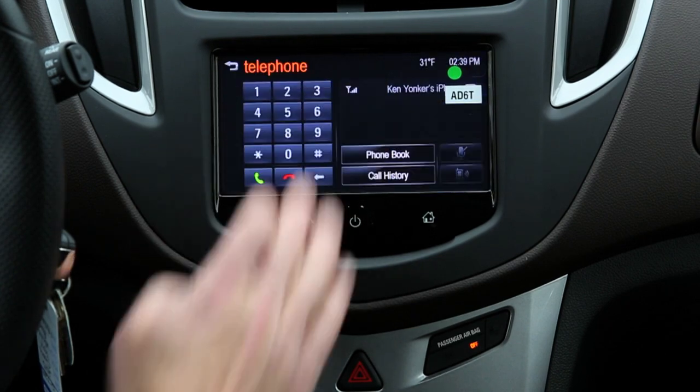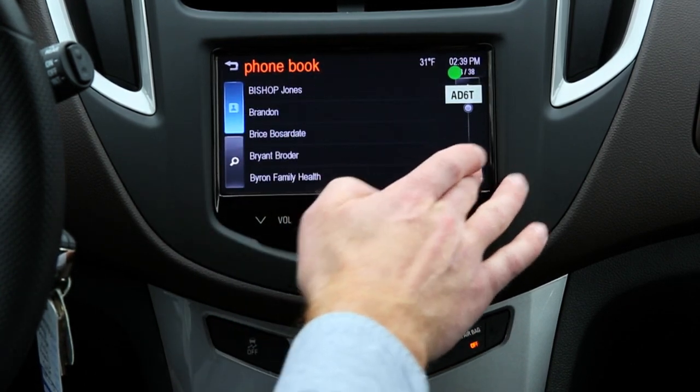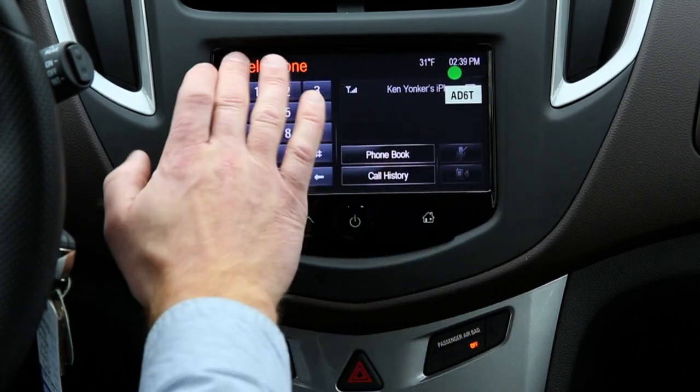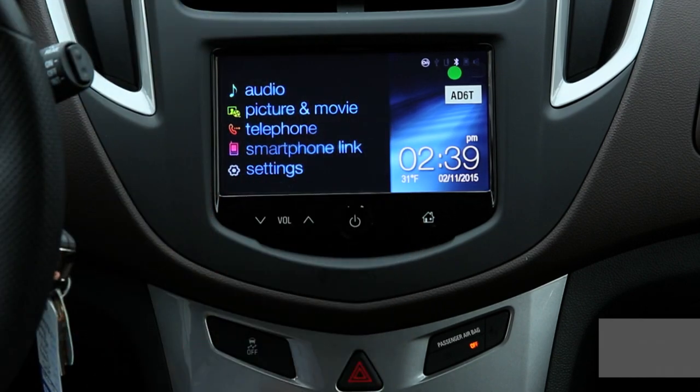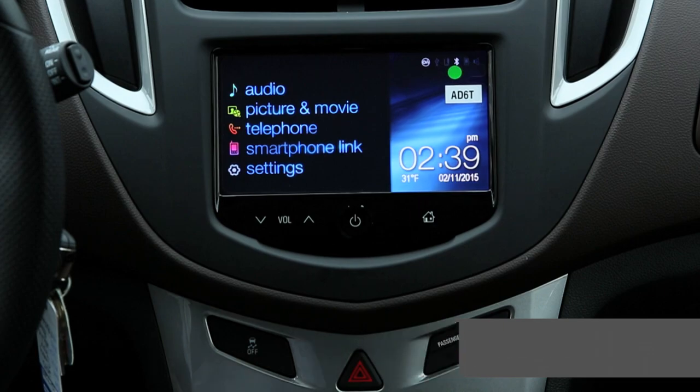If I want to make a phone call, I hit Telephone. I can go right into my phone book and look up different names right here, and make one simple phone call. It's wired through the car — I can keep my hands on the steering wheel where they need to be, and I can keep on going forward.